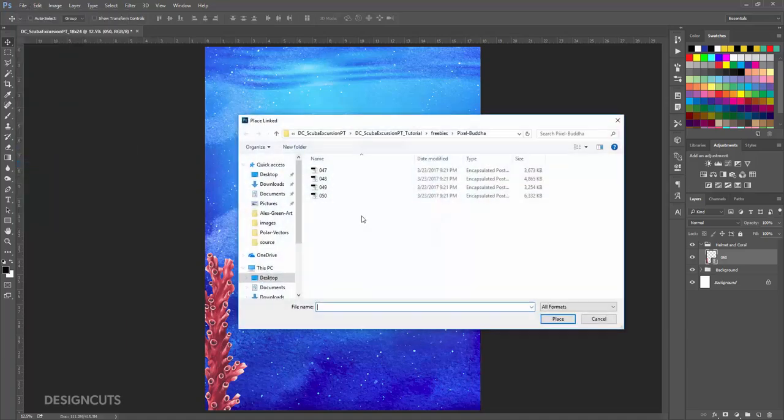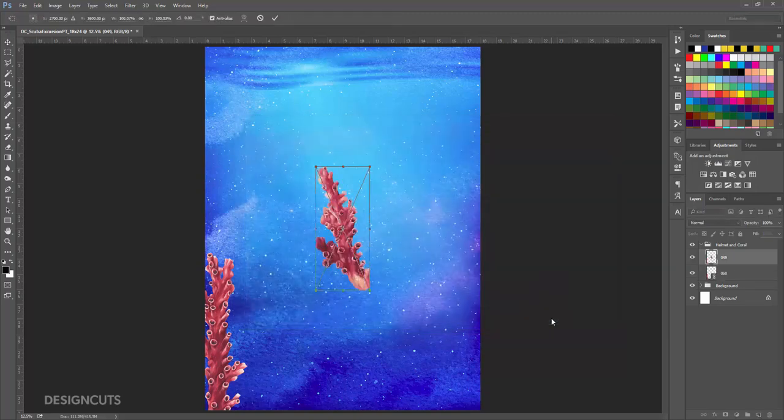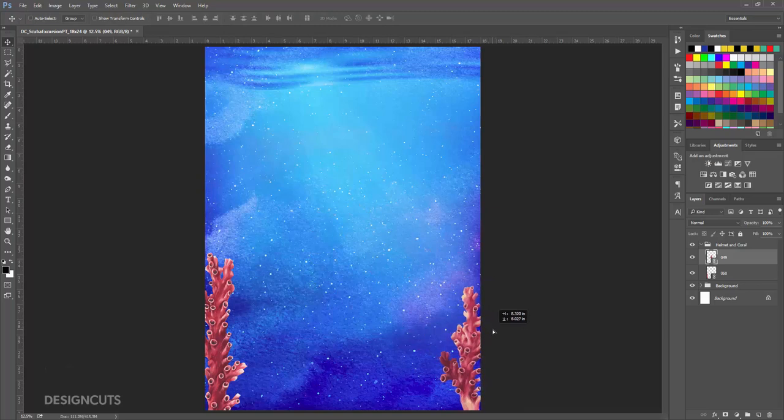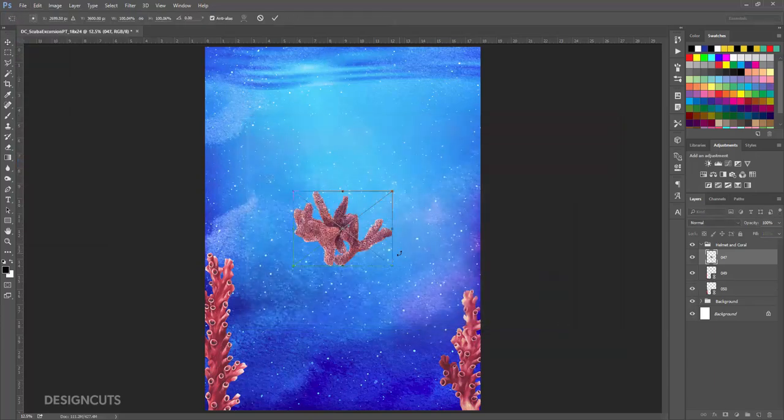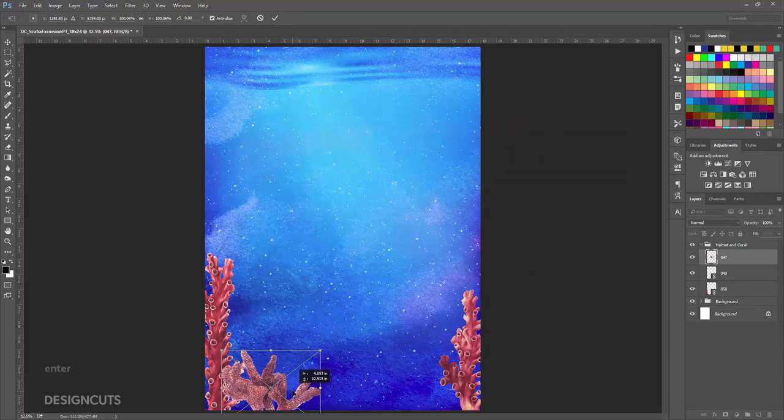Now go to File Place Linked and select 049.eps in the same Pixel Buda folder, and press Place. Use the corner handle to rotate the coral to the right, this time about 18 degrees, and press Enter. Position so it runs off the bottom right side of the artboard. Go to File Place Linked and select 047, and press Place. Position on the bottom left side of the artboard, just slightly overlapping the tall coral, and then press Enter.